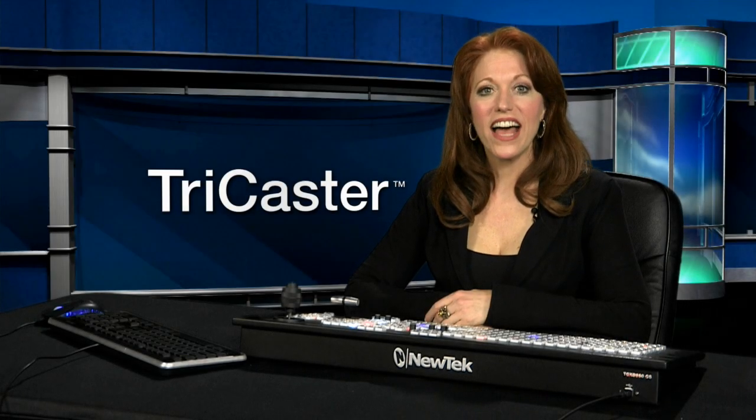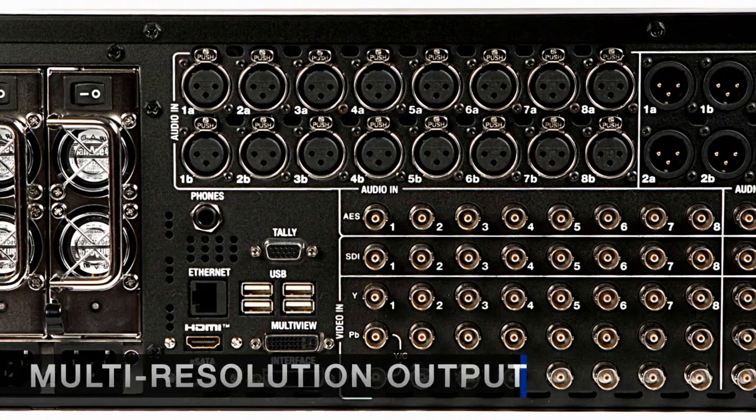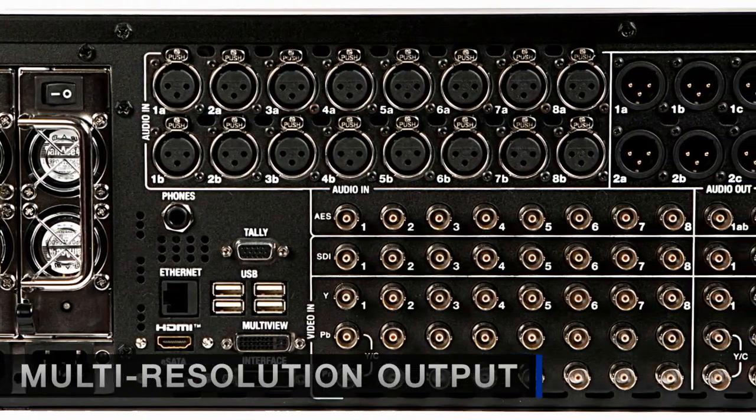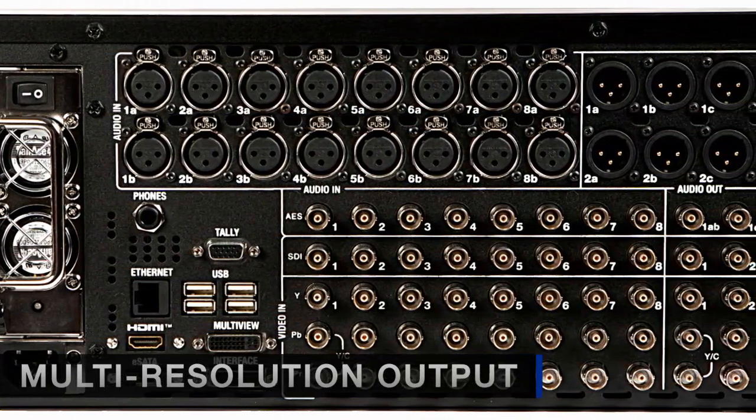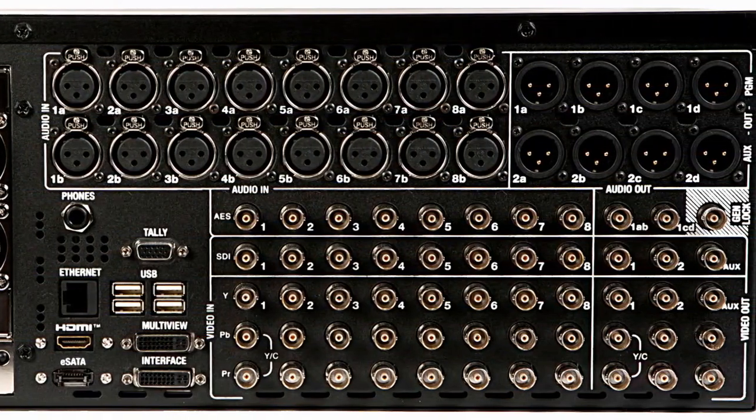TriCaster 855 has multiple digital and analog outputs allowing you to feed a variety of external devices. You can also output the program as HDMI and DVI to feed projectors or other displays.